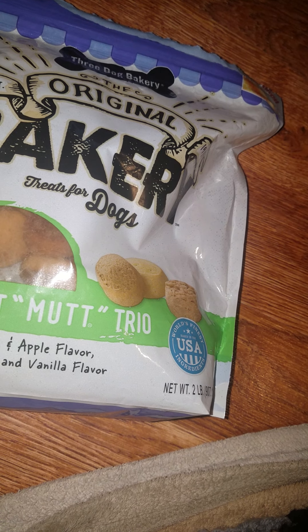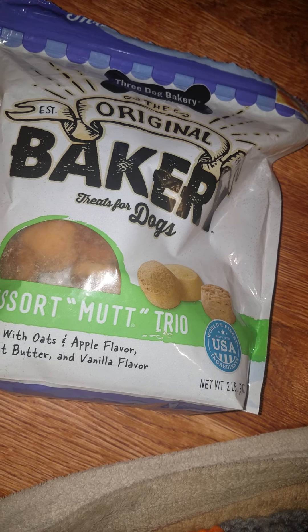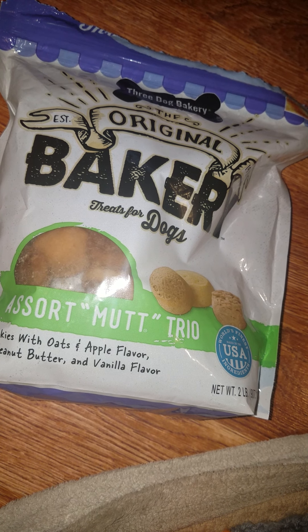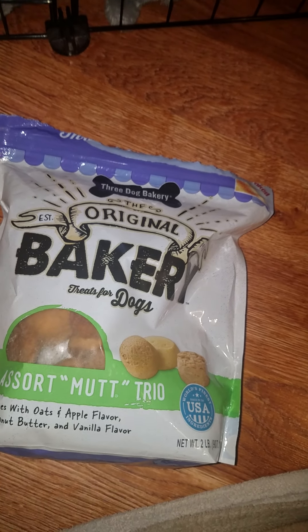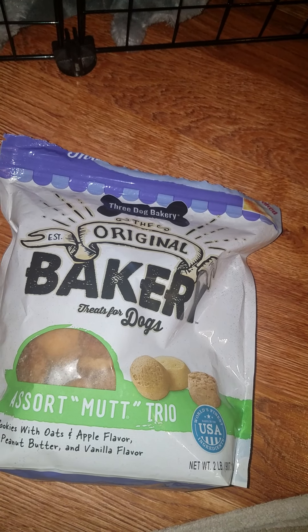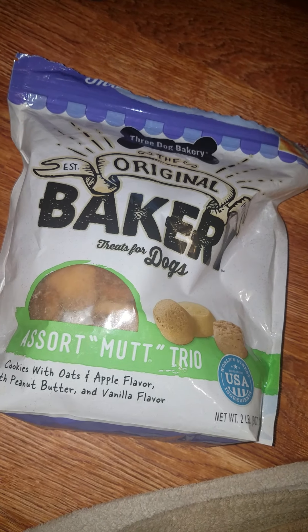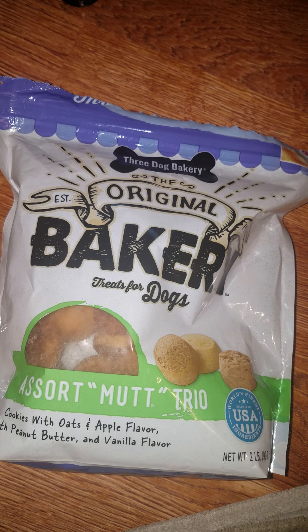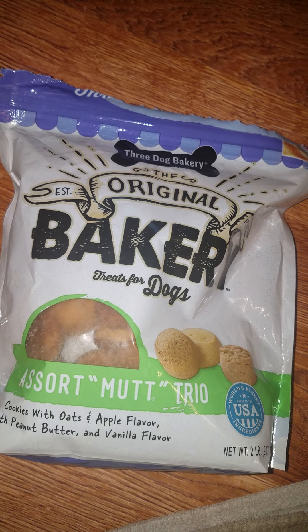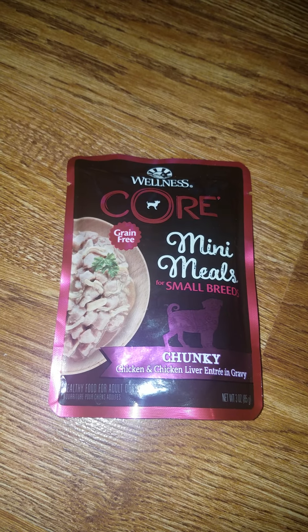He'll try to swallow pieces whole and we had an issue one time where he started to choke. So we've decided it's just better right now, while he has the baby teeth, that we grind the cookie up and wet it. But tonight he doesn't get this — tonight he will be trying the Core Mini Meal.